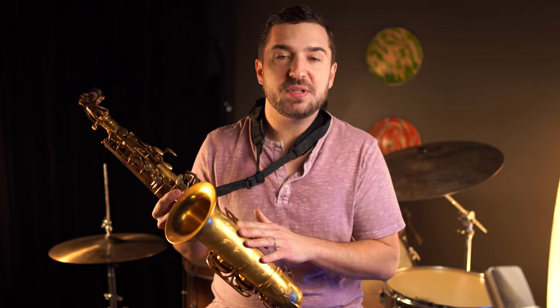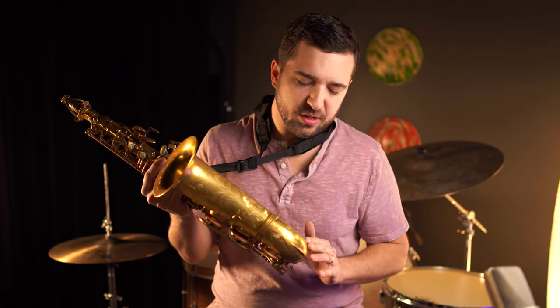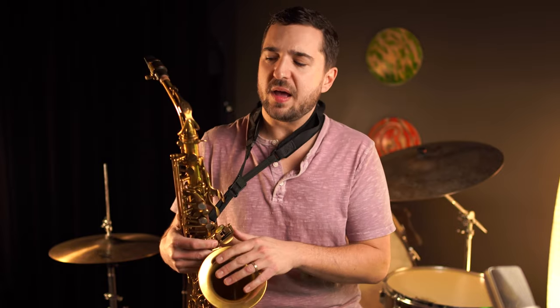Everything on these instruments is handcrafted — they're handcrafted in Taiwan, but the bells are hand-hammered, everything hand-soldered, and hand-engraved. The engraving work is beautiful all across the bell and the bow of the saxophone. This particular model is an unlacquered finish, which gives it a muted, vintage look. You can get it in three different finishes: unlacquered, gold lacquered for a bright shiny look, and their staple dark vintage finish, which is a unique look to P. Moriant saxophones.